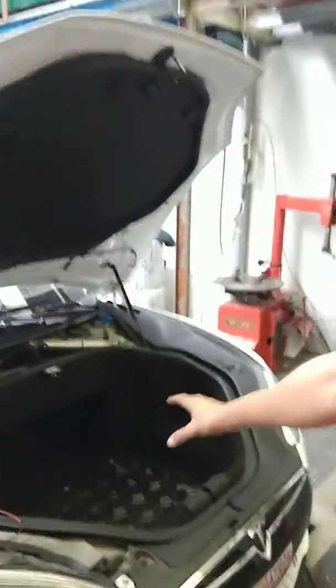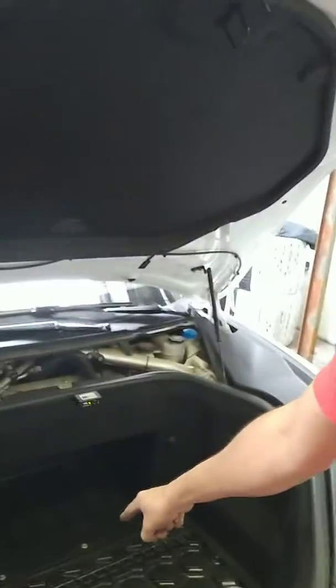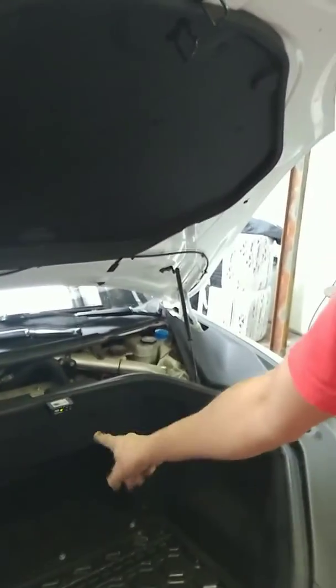All the trim needs to come off. You need to take the inside trim off to see the battery, and then be careful not to break any other plastic. When you finish, you can put the battery back in.